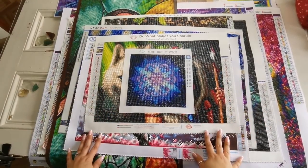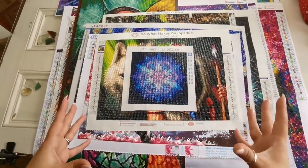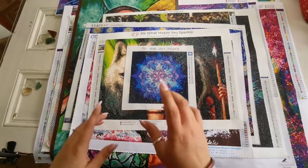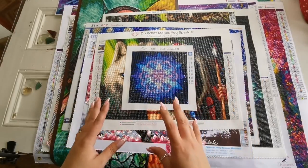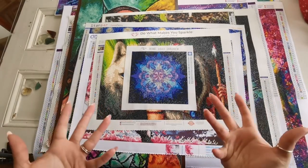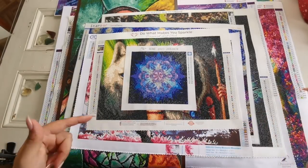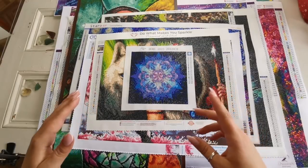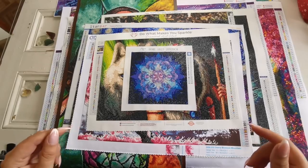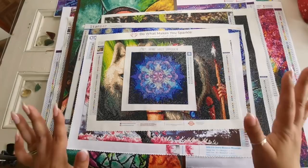Hello everyone and welcome back to my channel. My name is Rachel Ray and today we're going to do another year in review video to show you all the diamond paintings that I have completed, and also an update on all of my works in progress. If you'd like a condensed version of what I've been doing on my channel, this is the video for you. I'll do my best to list companies in the description box. Okay, let's get started.